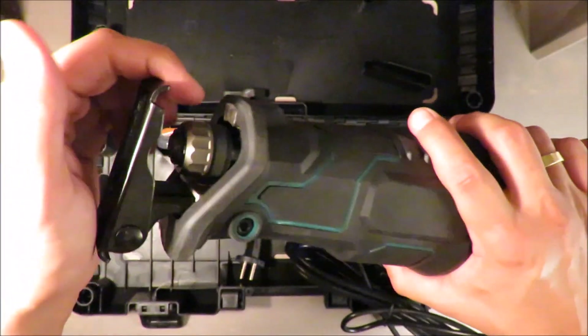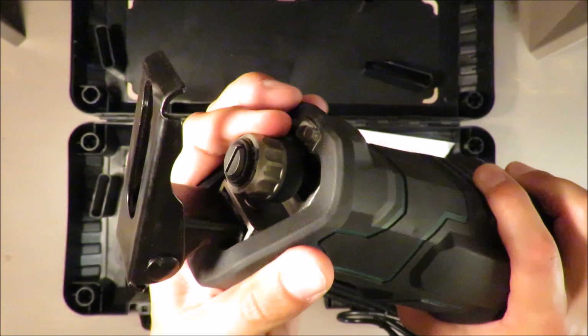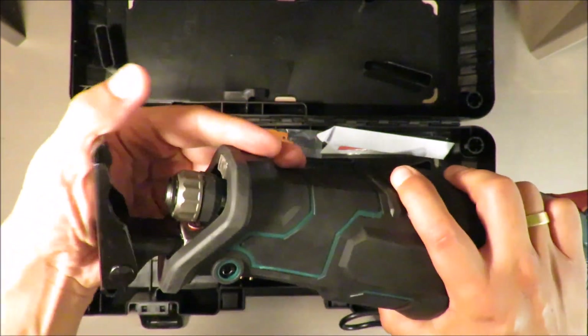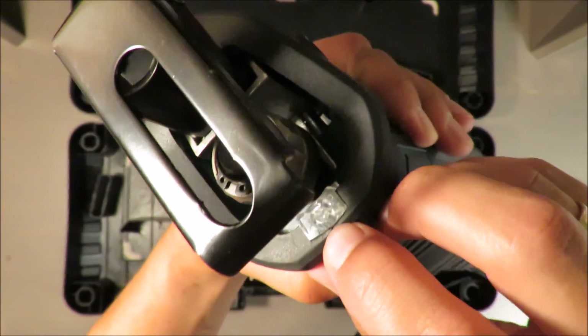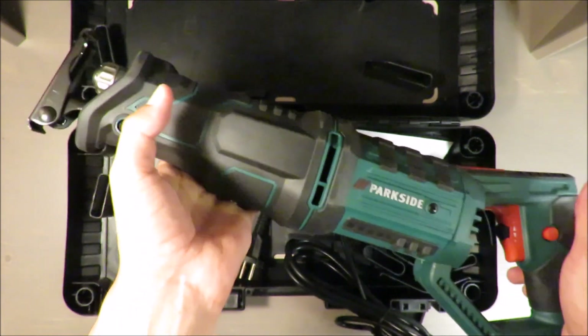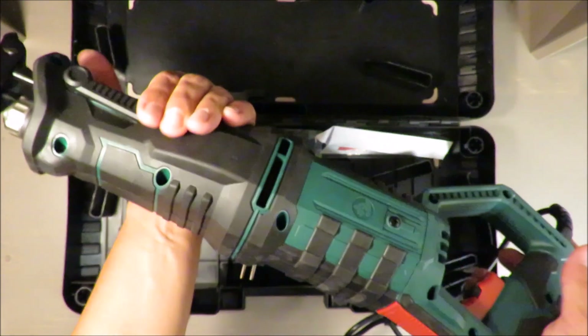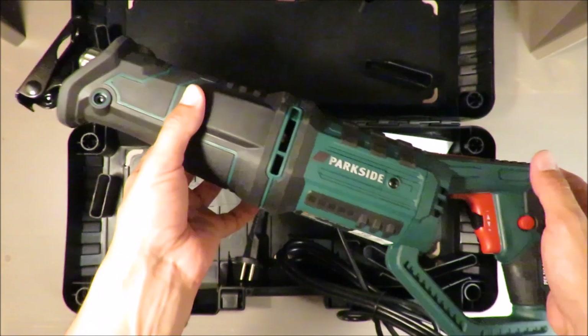This coupling — nothing special, it's some kind of quick lock which is standard. What is nice is the flashlight here. Some of you may like it, some may not, but it's better to have it than not.